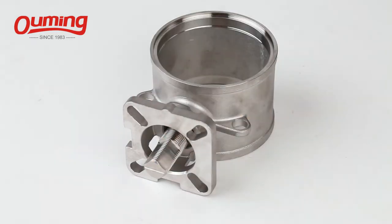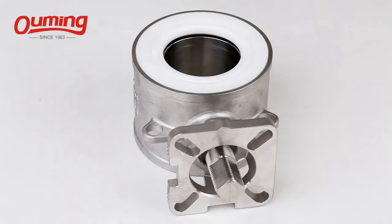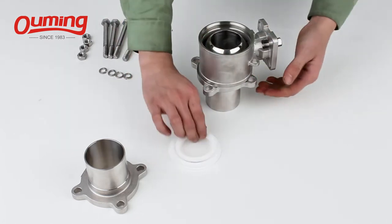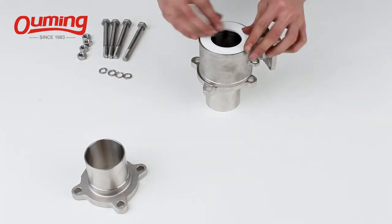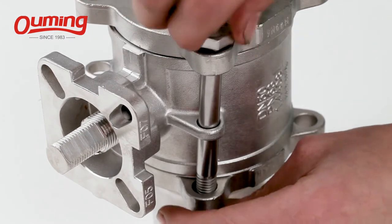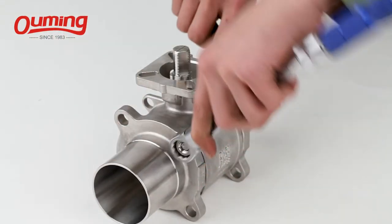Extended Butt Welding Ball Valve with ISO 5211 mounting pad, easy for installation actuator. Pipeline can be installed without valve disassembling. The sealing will not be damaged due to overheating during welding.